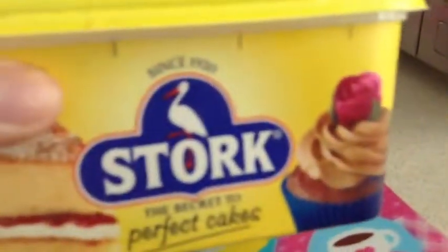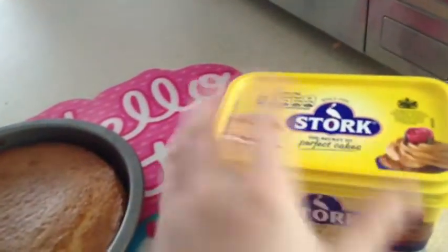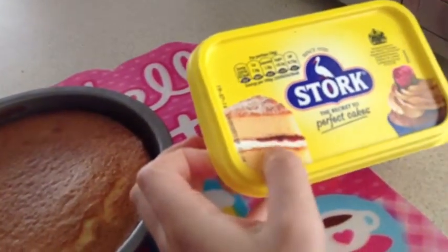This is the butter I used. It is Stork margarine — soft — and it's perfect for cakes, it says on the lid. I always use Stork.